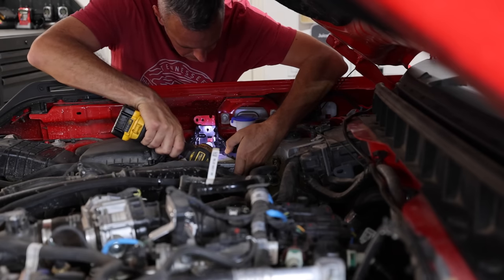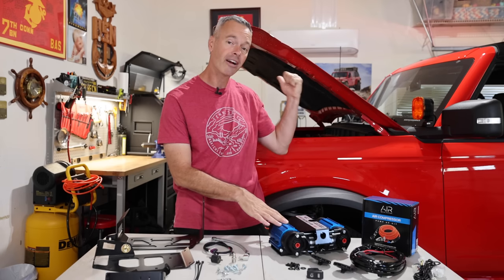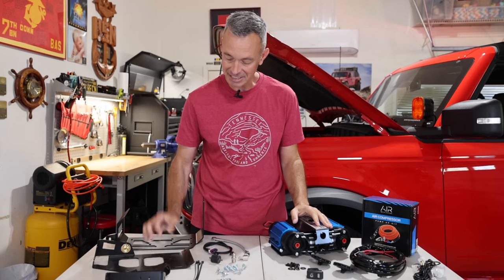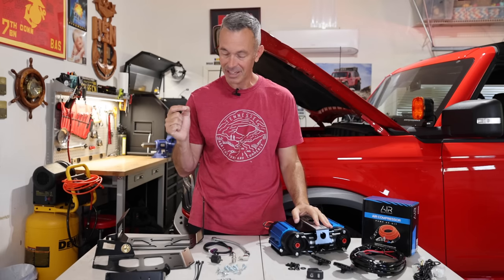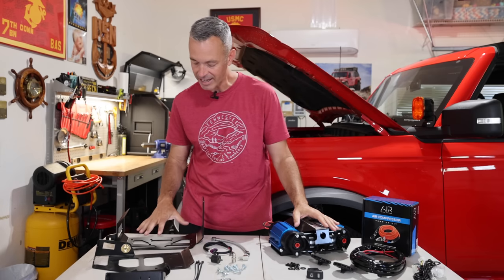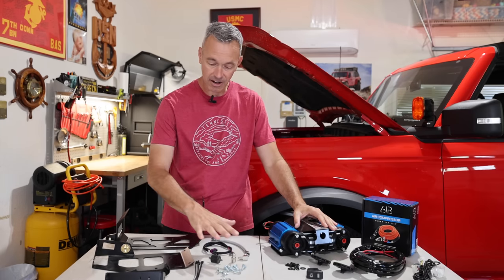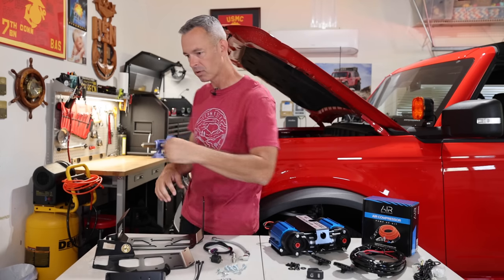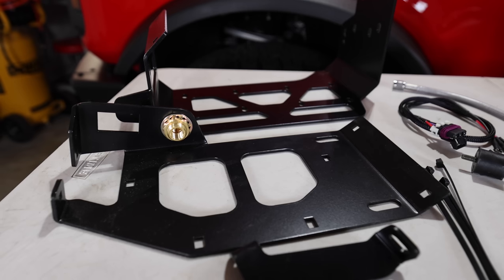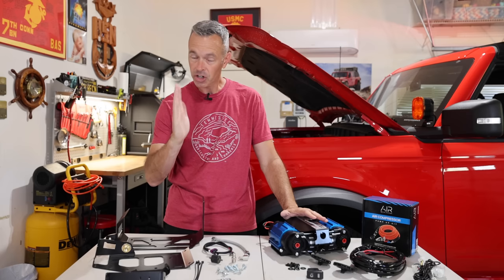What I want to do is show you all the equipment we're going to be using, talk a little bit about the compressor, show you where under the hood it's going to go, and then we'll put it all together and see how it works. So let's take a look at what we've got here on the table. I have the Grim Off-Road mounting kit. We've got two big mounting plates that are going to allow us to mount the compressor vertically, which will be cool.